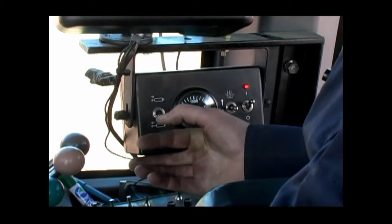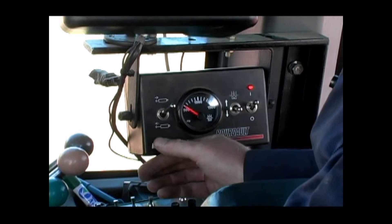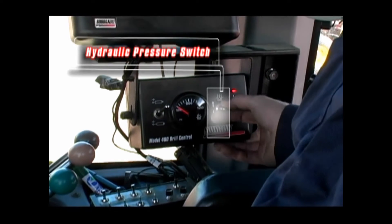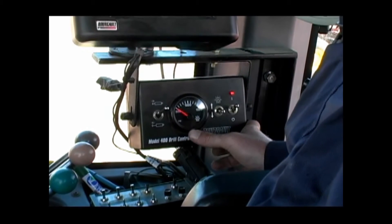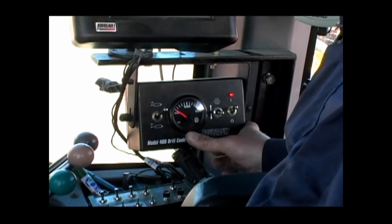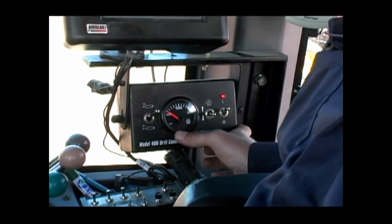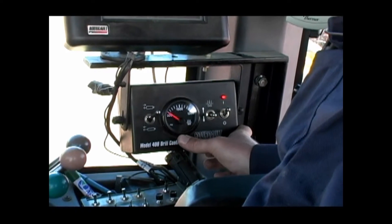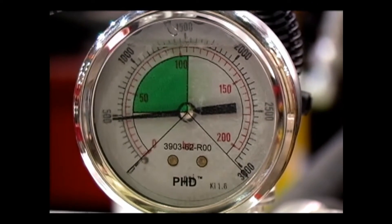During operation, the seed openers and mid-row banders will be lifted and lowered simultaneously with this control switch. This is used primarily when turning in headlands. The middle toggle controls the hydraulic pressure to increase and decrease opener and packer wheel down force. The hydraulic pressure is displayed on the Model 400 control box on a gauge at a range from 500 to 1500 PSI. For operation at hydraulic pressures lower than 500 PSI, or to check if the pressure is at zero, refer to the hydraulic pressure gauge located on the block on the hitch.